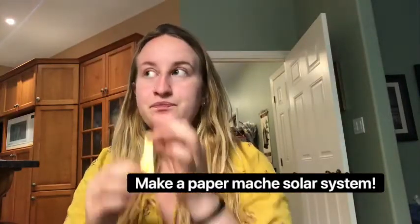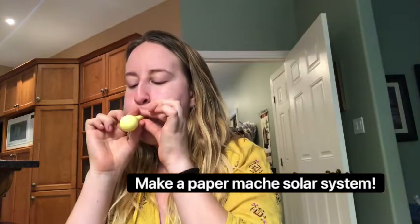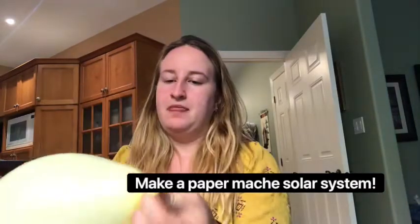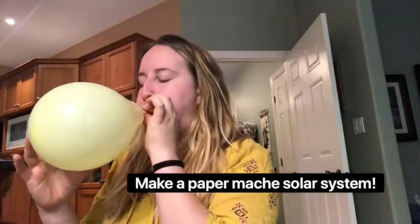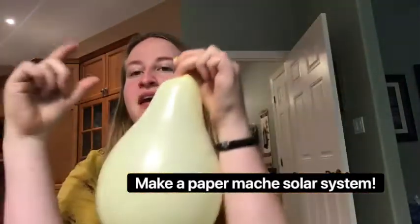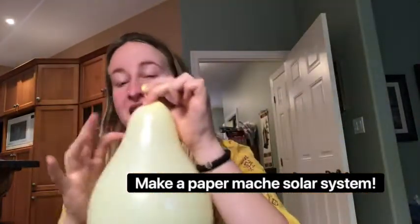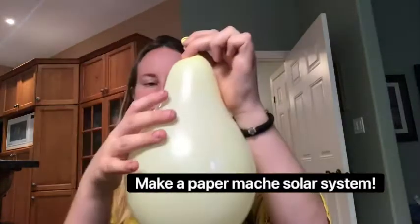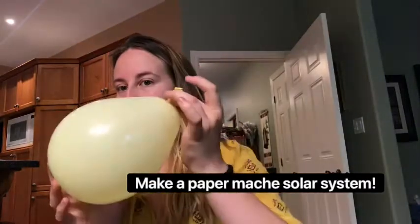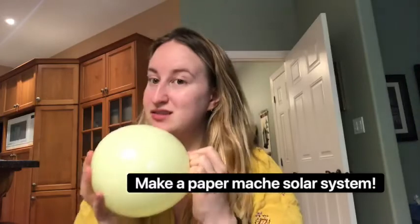Let's start with the Sun to see just how big our balloon can get, so we'll just blow it up. If you blow a balloon big enough it starts to get this weird kind of egg shape — we don't want that, we want it to be a circle. So let's let some air out. Okay, that looks more like a circle. Let's say this is as big as our balloon is gonna be — this is our Sun.